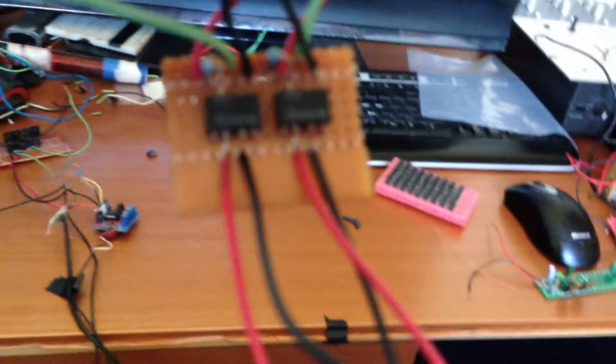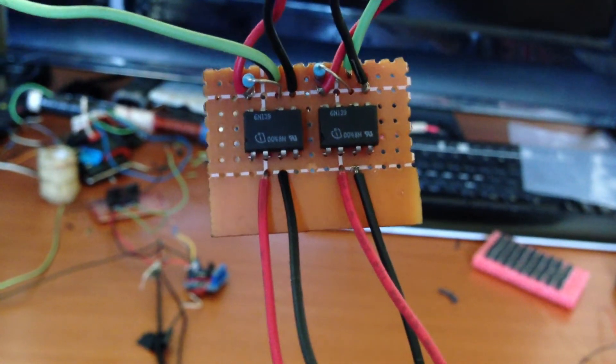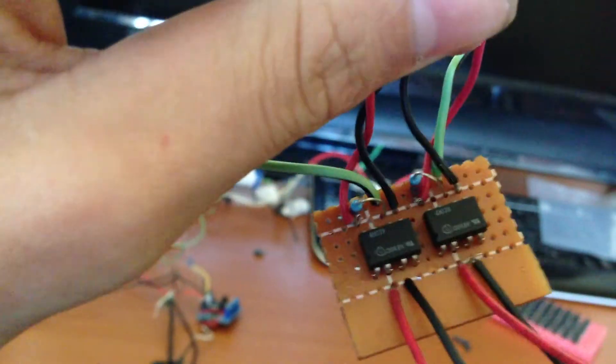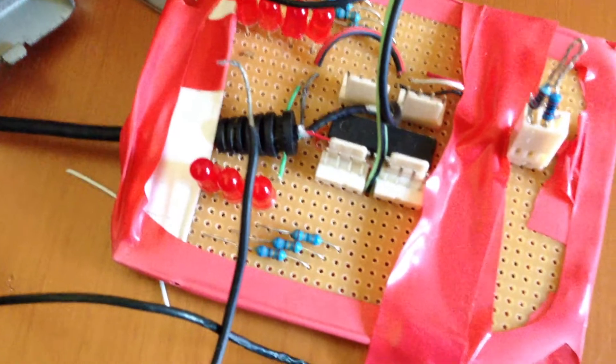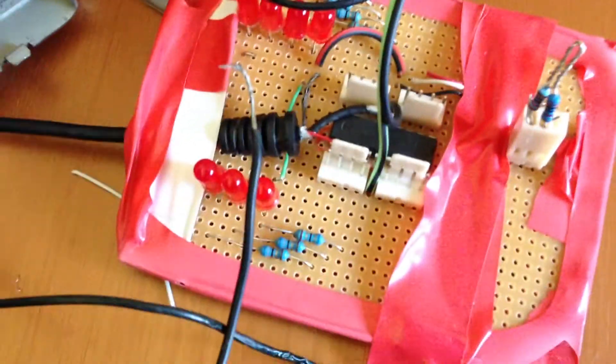Here's another little thing I made — these are just optocouplers, it's a little optocoupler board that I made. It's pretty cool. This is my PICaxe 18M2 — that's a lot of fun to muck around with, but it gets too boring after a while.